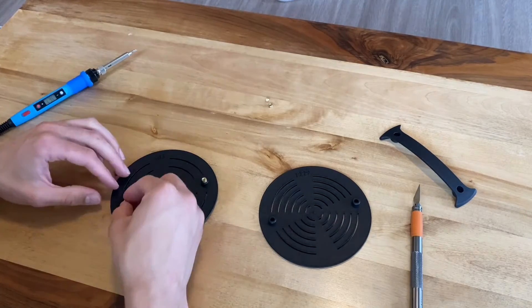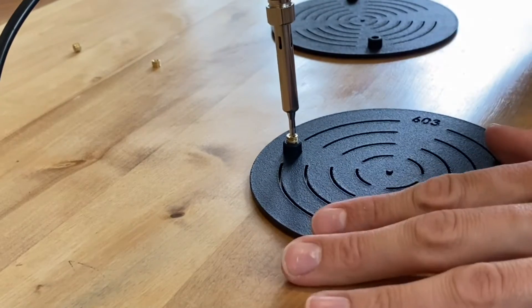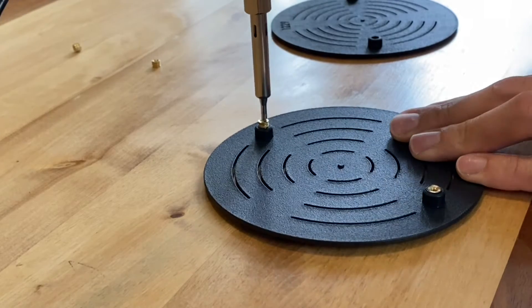There are a few other aspects to the design that I included, but I'll wait till some future videos to talk about this. I know there will be lots of iteration around this part.